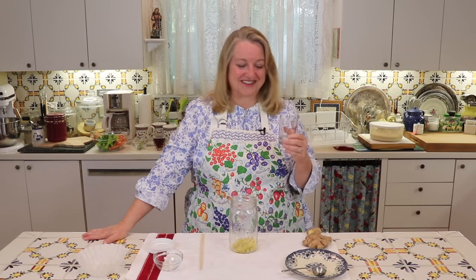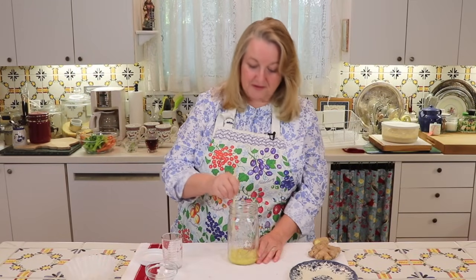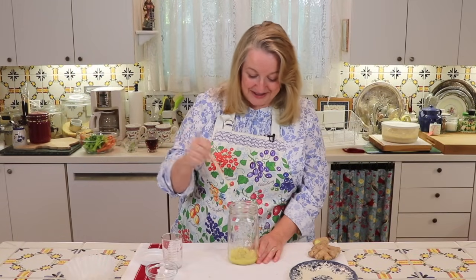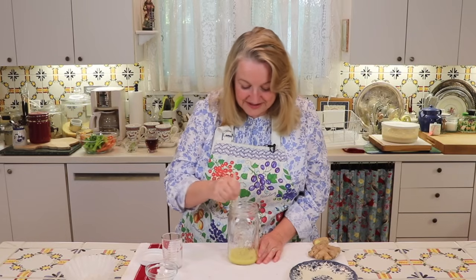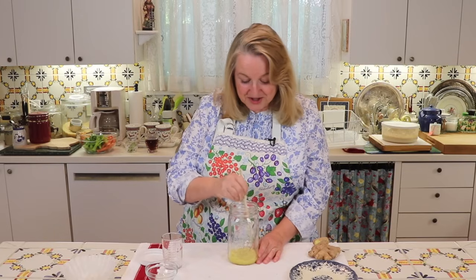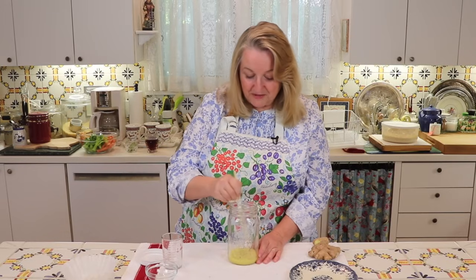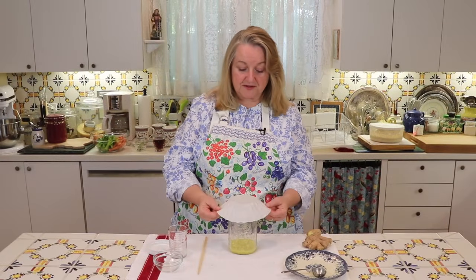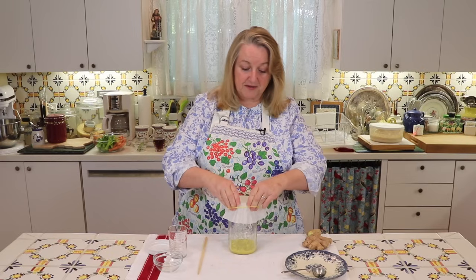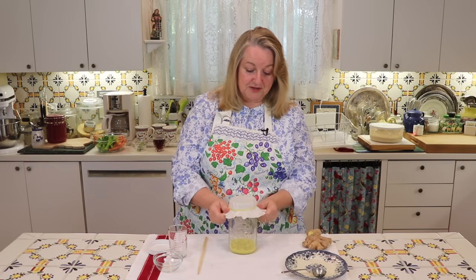We want to encourage growth, so we'll go ahead and add in our two tablespoons of filtered water. Then we just want to take some kind of wooden spoon — or I like to use chopsticks — and just stir it all around to incorporate the water and the sugar with the grated ginger. Once that's nicely stirred and incorporated, we'll go ahead and loosely cover it. I'm going to use a coffee filter — you can certainly use clean fabric — and then take a rubber band to secure it.